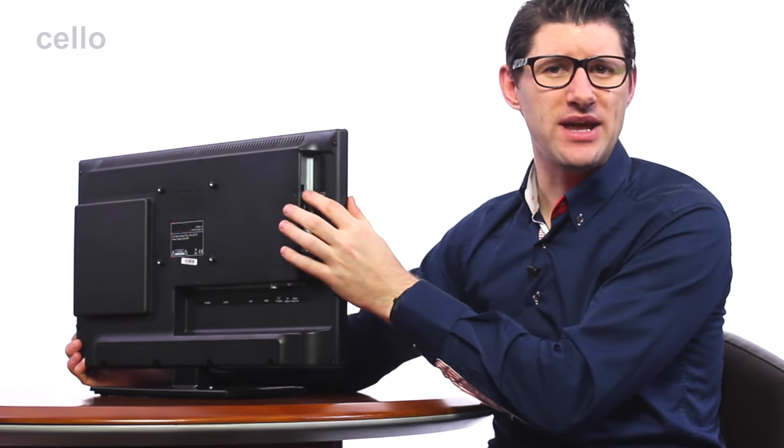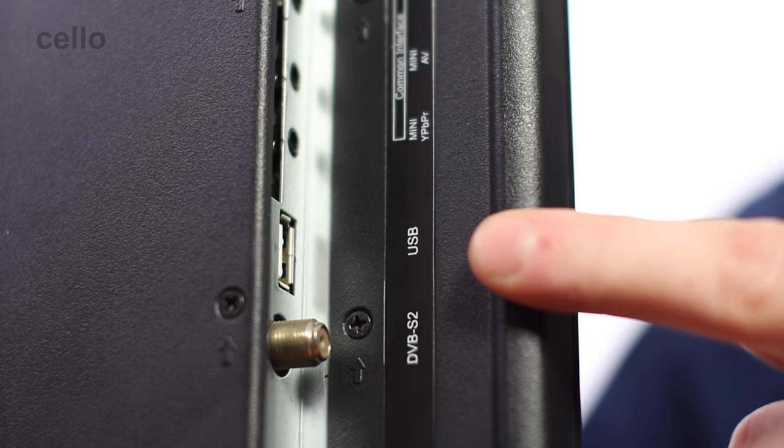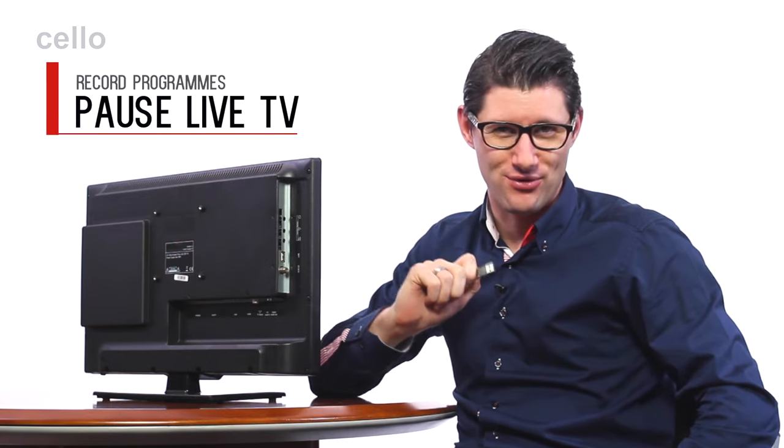There is also a USB input allowing you to connect any external hard drive from which you can play movies, listen to music, or view photos. Whether you have a large external hard drive or a small USB memory stick like this one, you can easily pause live TV and record your favourite TV programs.